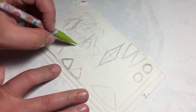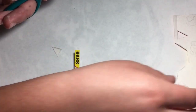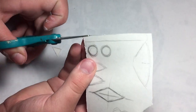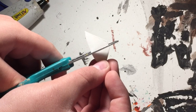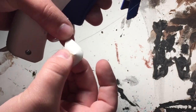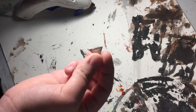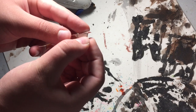It seems no steampunk ensemble can be complete without some form of mask or goggles, so I sketched a pattern, cut out the pieces, and hot glued them all together. I have to admit, around this time in the project I was losing a bit of my inspiration — otherwise I probably would have opted for foam instead of cardstock. However, I did my best and just kept moving forward.